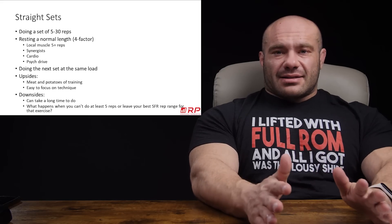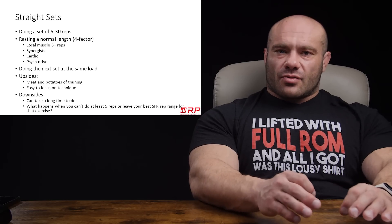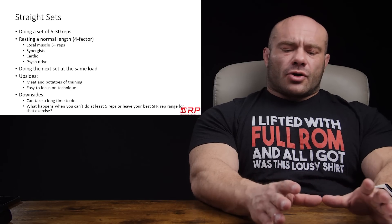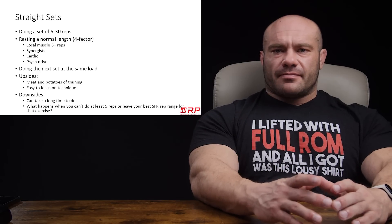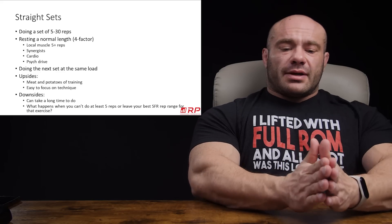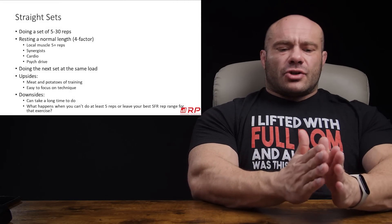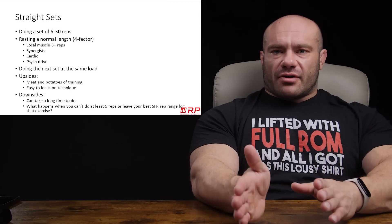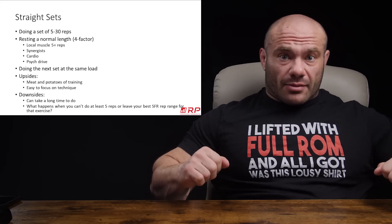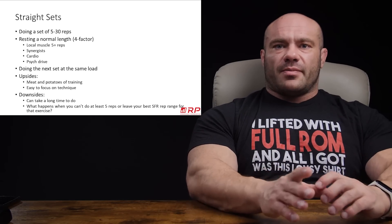Straight sets are probably the way most people train most of the time, and that's a very good thing. A lot of the hypertrophy you're trying to generate occurs through stimulation of your faster twitch muscle fibers, and those faster fibers take a long time to recover relative to slower twitch fibers. People have hypothesized that a special machine which adjusted its loading directly to mirror your fatigue — first rep at your one RM, then your two RM, and so on — would be the ultimate training modality.